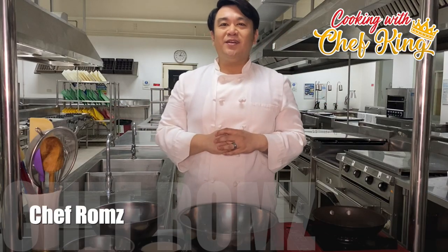Hi, I'm Chef Roms and welcome to Cooking with Chef Kee. So for today's video, we're going to prepare a Patco.